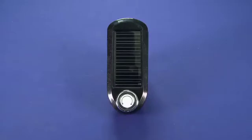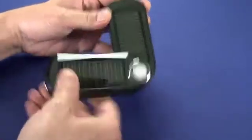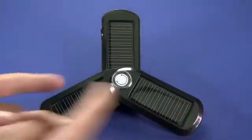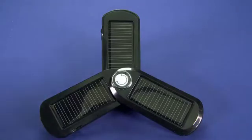As the name suggests, it's a solar charger. If we open up the leaves like this, you'll see that it folds out into three panels, giving more surface area to actually catch the sun.